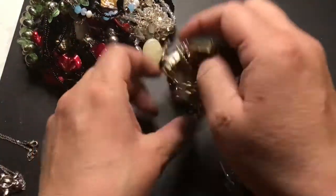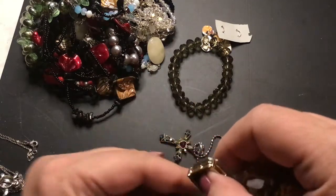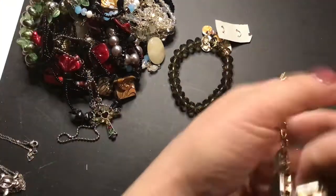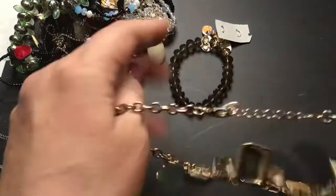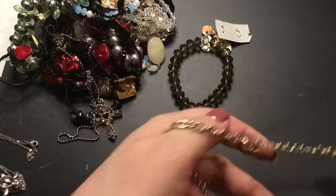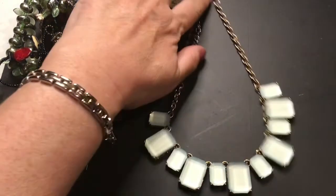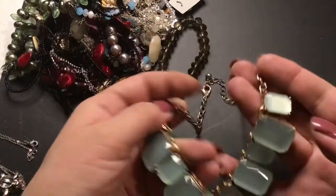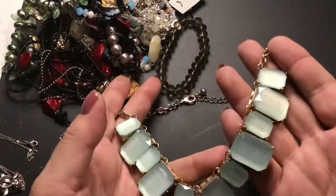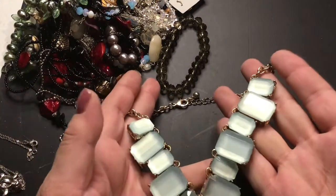It does look like moon glow, but different than the moon glow beads you usually see. Yeah, that's moon glow. That is pretty — blue. Usually you just see regular beads, not like this.